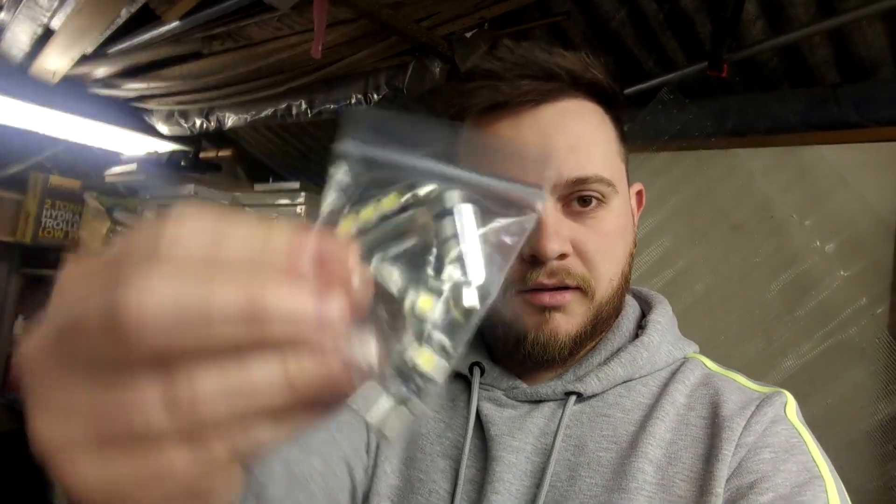Sorry for the flickering — that's just the camera, can't always help it. My license plate lights on the back have started flickering; they were some cheap LED ones. To be fair I've had them on there for about seven months, but they've just started going now. So I've bought these new ones — paid a little bit extra. I think they're called canbus error-free or something like that.